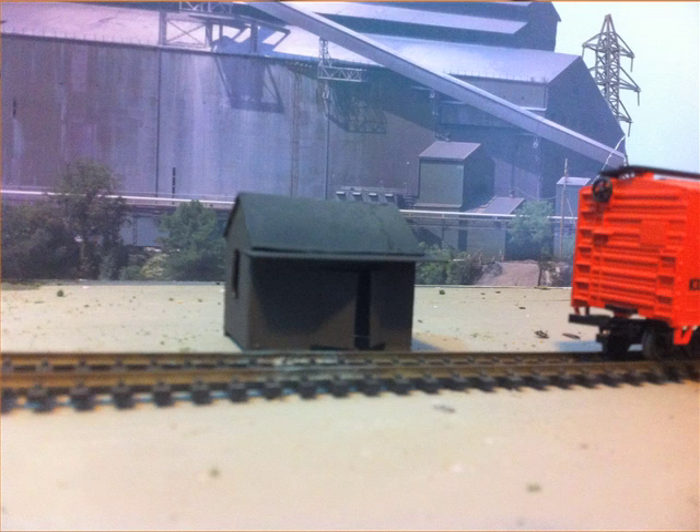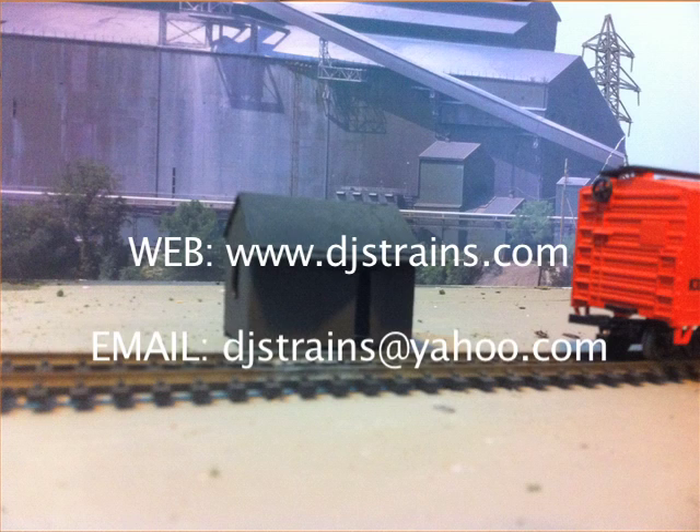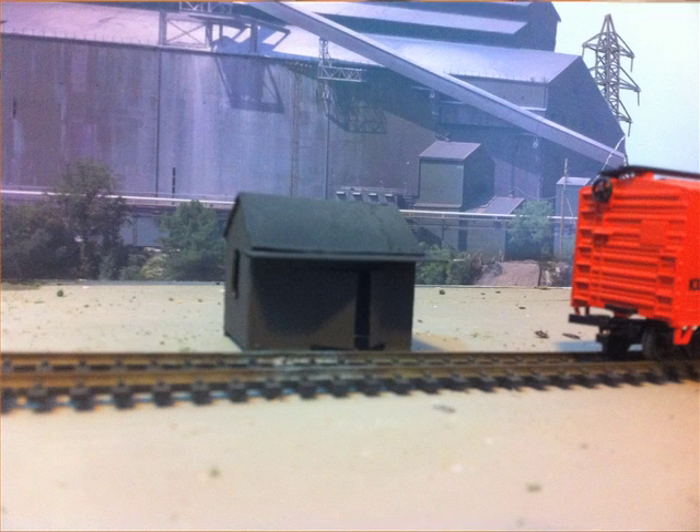Subscribe to my channel under DJ's Trains. Ask questions at djstrains@yahoo.com and see my website at www.djstrains.com. Keep checking back for new videos — I've got some good ideas. Thanks for all the good ideas. I'm going to do some more about life on the railroad, designing a perfect layout, and scratch building. Have a good one, guys.